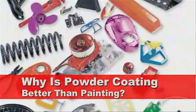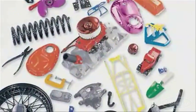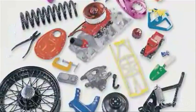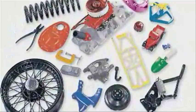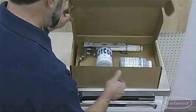Powder coating allows you to coat, cure, and put the part back in service in less than an hour. The cured finish is more chip, scratch, and solvent resistant than liquid coatings. And the finish looks better too because there are no drips, runs, or overspray. An added bonus is that this process is environmentally safe and can be done in the home shop.